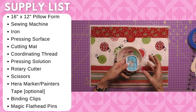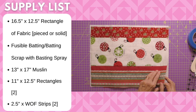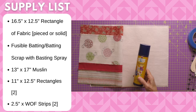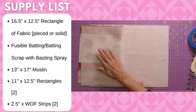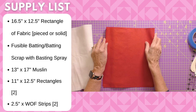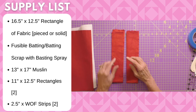When it comes to fabric, you need a sixteen and a half inch by twelve and a half inch rectangle — that can be pieced or one solid piece. You will need a piece of fusible batting, fusible on both sides. If you don't have that, you can use a scrap of batting and fuse it with 505 basting spray. You will need a piece of muslin thirteen inches by seventeen inches for the backing. For the envelope portion, you'll need two rectangles that are eleven inches across by twelve and a half inches long, and two binding strips that are two and a half inches by your width of fabric.